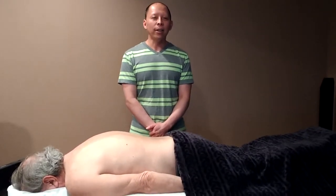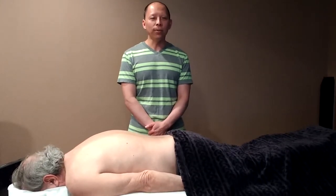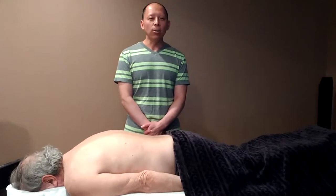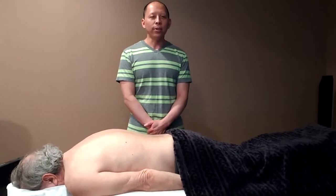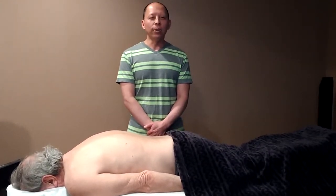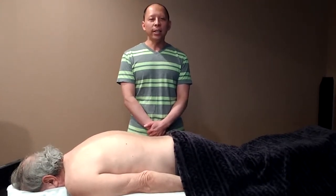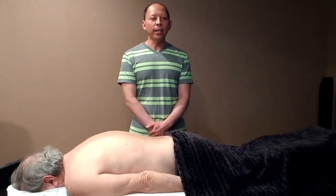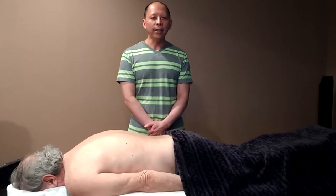It is also taught as part of the curriculum at every Accreditation Commission for Acupuncture and Oriental Medicine, or ACAOM-accredited school in the US. Tui na works by applying pressure to acupoints, meridians, and groups of muscles or nerves, to remove blockages that prevent the free flow of Qi. Removing these blockages restores the balance of Qi in the body, leading to improved health and vitality.